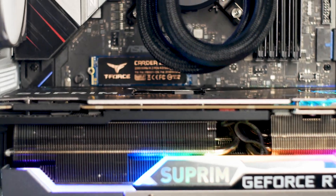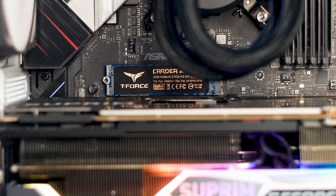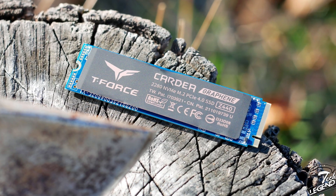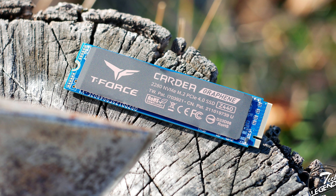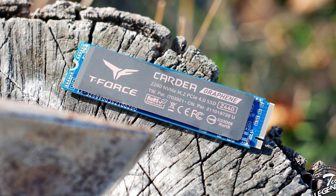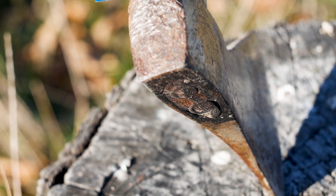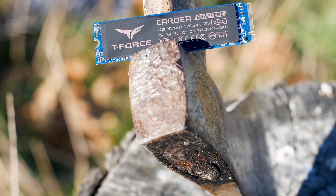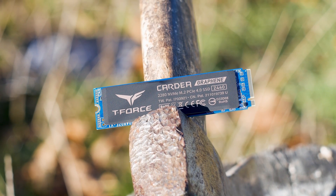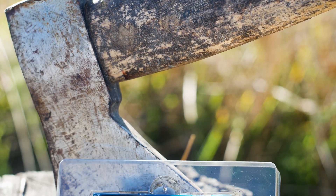The design of the T-Force Cardea Zero Z440 is simple, as is the case with many M.2 SSDs that do not have a custom heatsink included. The front part has a copper and graphene layer label meant to passively cool the SSD if no heatsink is used. This has been a common feature for a few years now and it's welcomed. The Cardea Z440's graphene label is supposed to be 9 degrees Celsius cooler overall — we shall see about that.